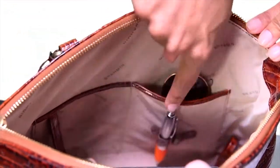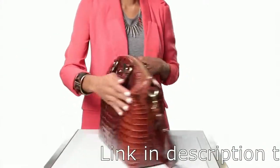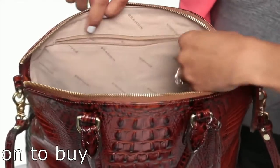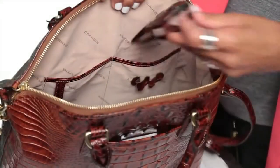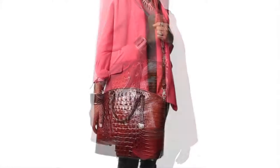And a convenient key clip. This is Brahmin's large Duxbury satchel — the perfect day-to-day bag. It's large enough to fit your iPad or any other tablet you may have. It has great features like an exterior sliding pocket that's perfect for your cell phone, three pockets inside including one zip pocket and two organizing pockets. It can also be worn three different ways: as a handheld satchel, a shoulder satchel, or a crossbody satchel. That is the large Duxbury satchel.